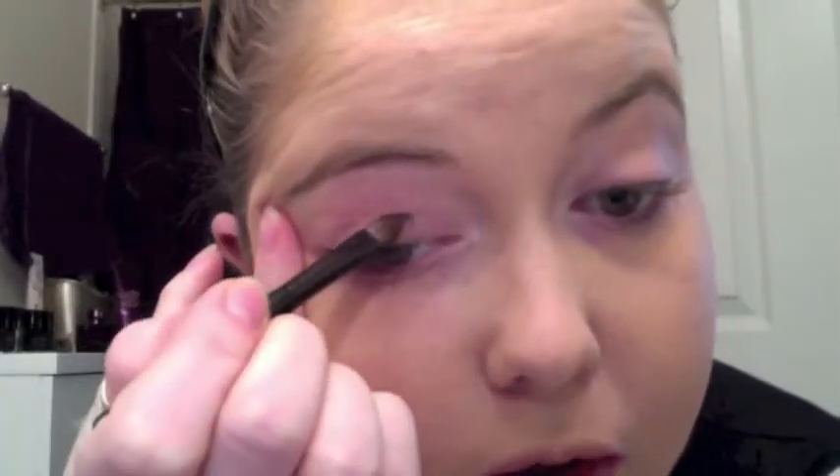I went ahead and applied Mark's Mineral Cream to Powder Foundation in the very light shade. So in order to create my version of an everyday natural smoky eye, I'm going to be using Mark's Drama Case and inside you will find six different shades. Today we're going to be using this darker brown and this tan color. First what I like to do is take the darker brown and apply it to the bottom lid of my eye.